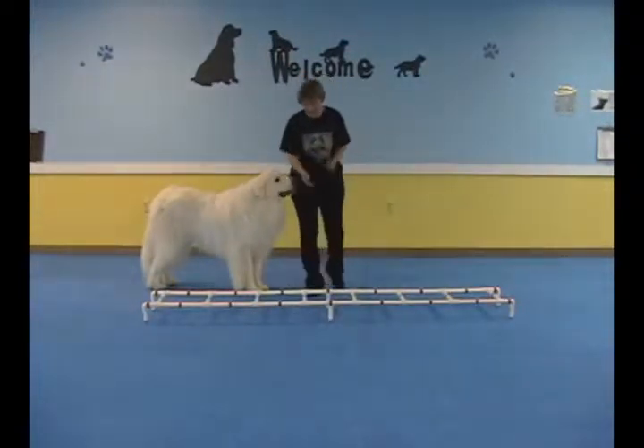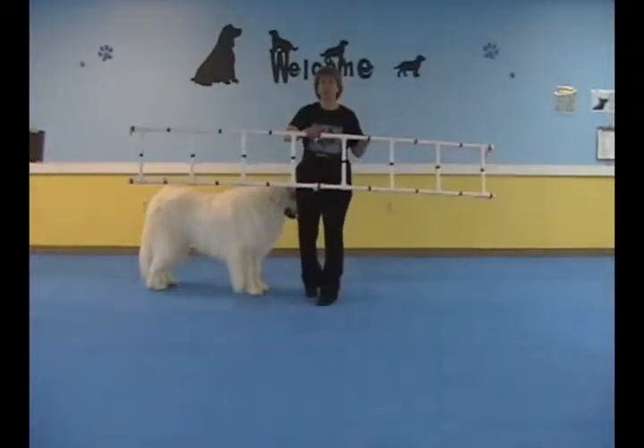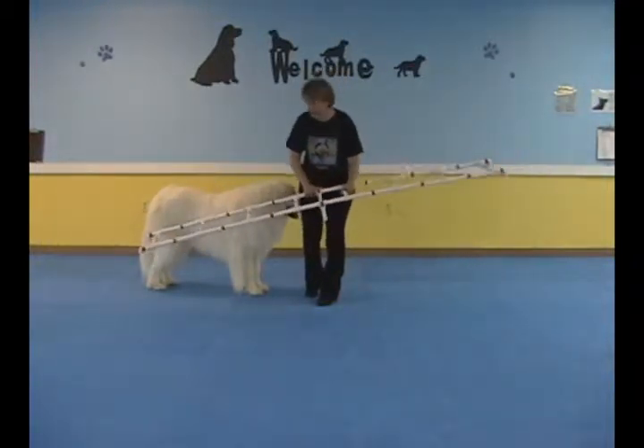What I have here is just made of PVC pipe — just call it an agility ladder. You can make anything at all, or get yourself a six-foot step ladder; that works just as well.